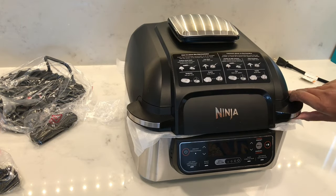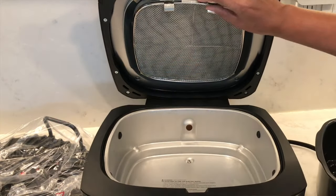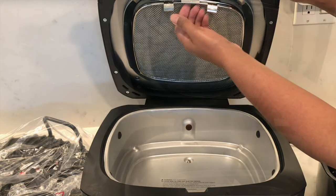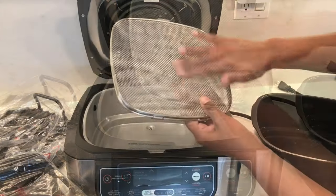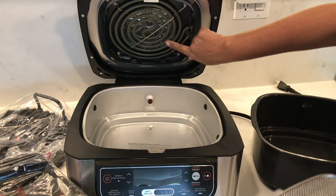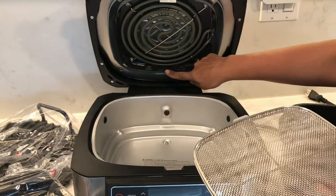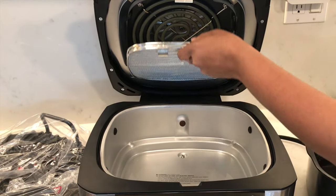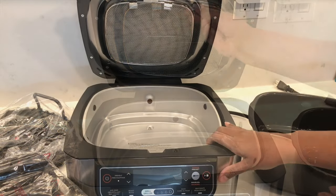Inside the box you'll find the Ninja unit. Open the hood and underneath you'll see a removable splatter shield — just lift this little clip upwards until it releases. According to the instructions this is dishwasher safe, and behind it will be the heating element. To put the splatter shield back, slot this little tab into the hole first, then bring it upwards, lift and release the clip once it's secured.